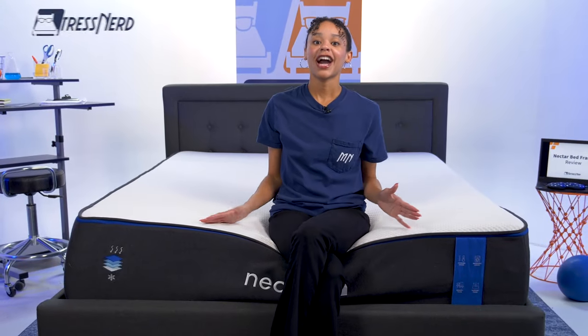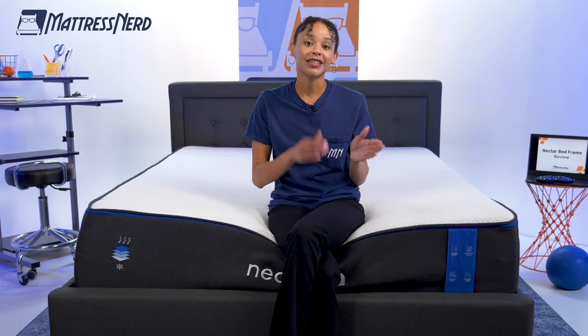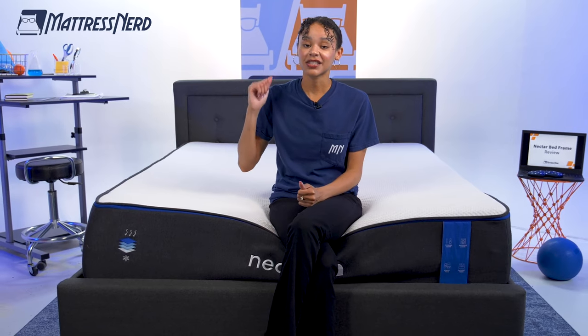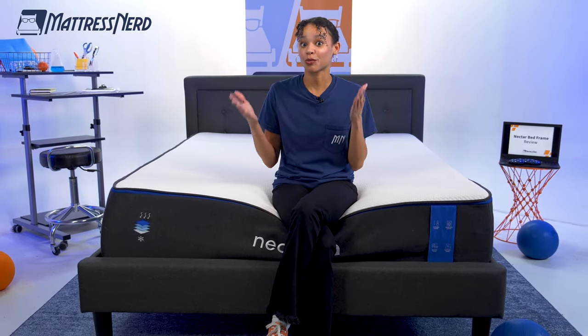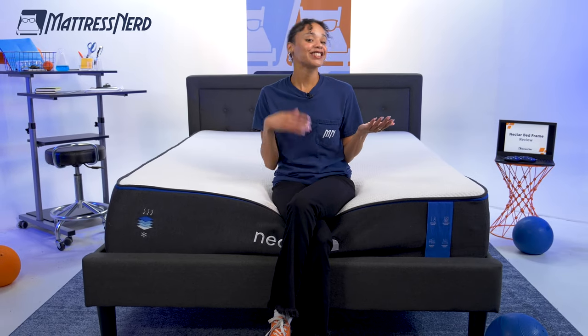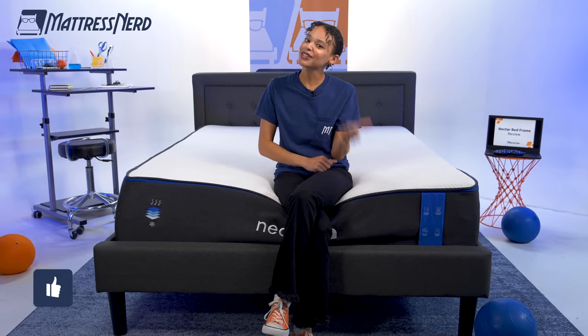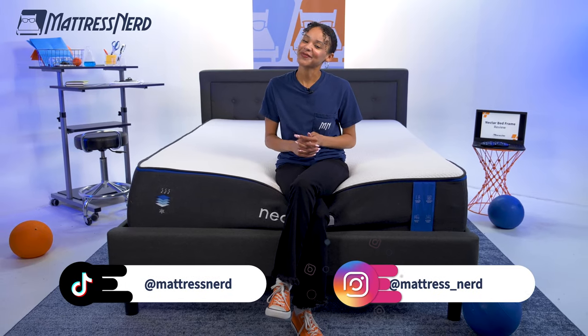So bottom line, how does the Nectar bed frame compare to other bed frames? I think the quality and design is super solid. I love that the headboard and the slats are included, so you don't really need to get a box spring or spend any extra money. But the warranty is short and the weight limit is small, so it may not be the most durable option. Let me know in the comments below if you agree or disagree, and give this video a thumbs up and subscribe to our channel. For more content like this, follow us on TikTok and Instagram. Thanks for watching.